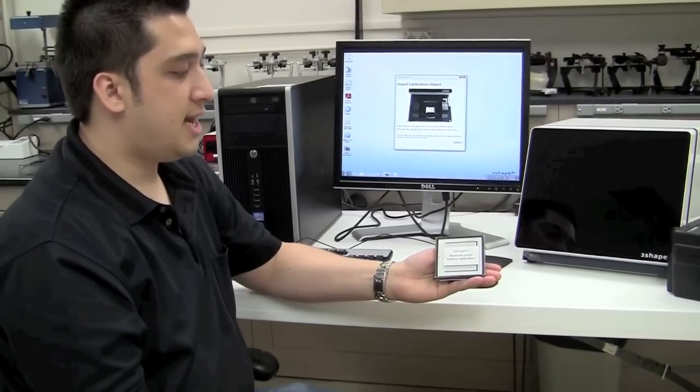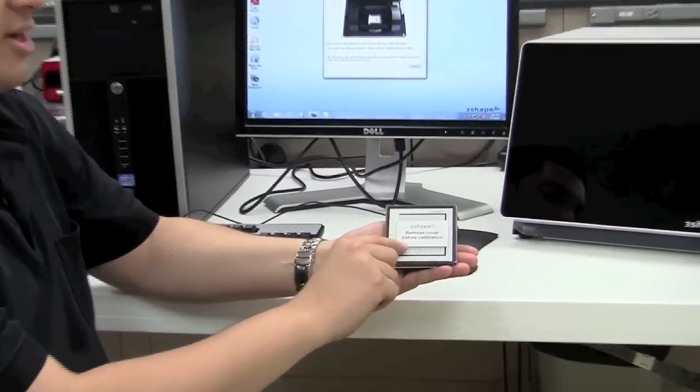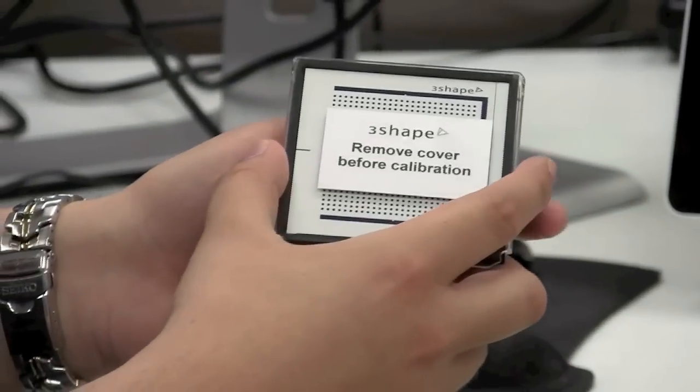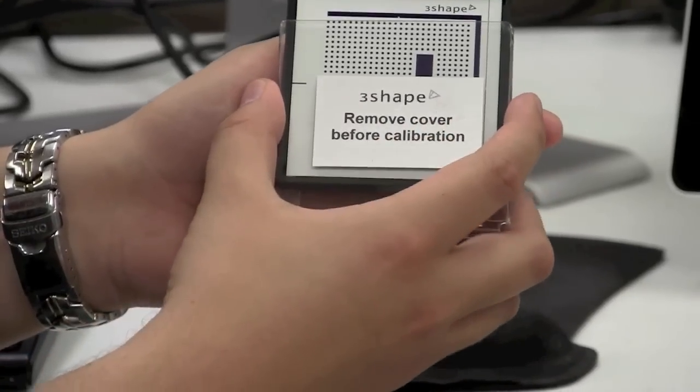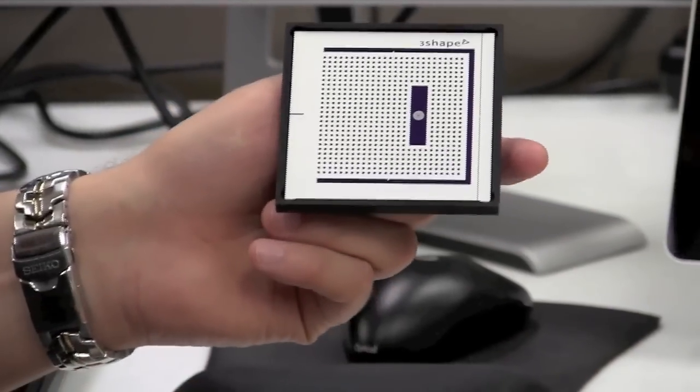What we'll notice on the calibration item is a little notification that says to remove the cover before calibration. There's a small plastic cover that protects the calibration item. You want to make sure you replace this when you're done, but to remove it, just slide it straight down and then place it aside for now.